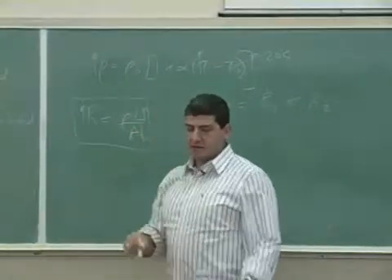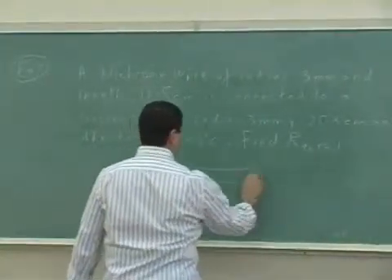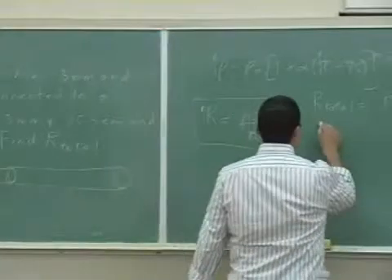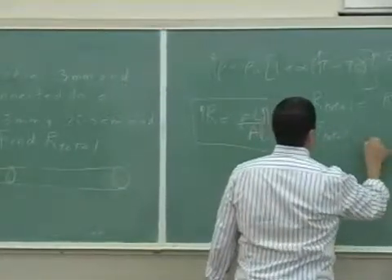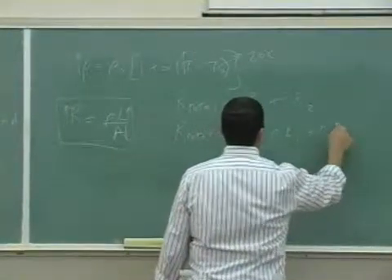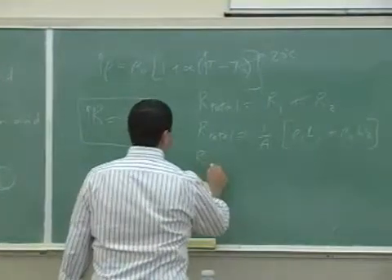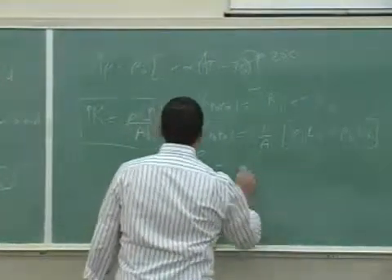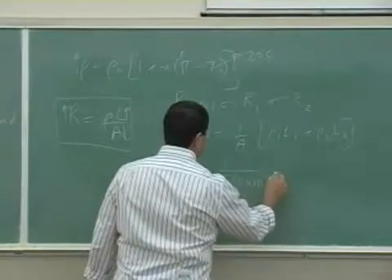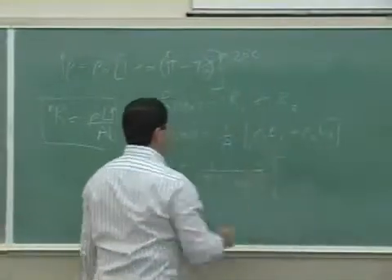Since both wires have the same cross-sectional area, we can factor the A out. The formula becomes (1/A) times (ρ₁L₁ + ρ₂L₂), where 1/A is 1 over π times the radius squared. The radius is 3 millimeters, so 3×10⁻³ meters.